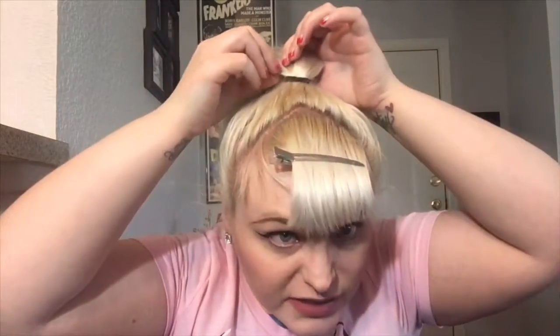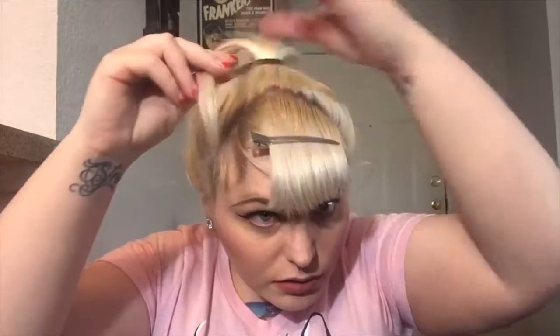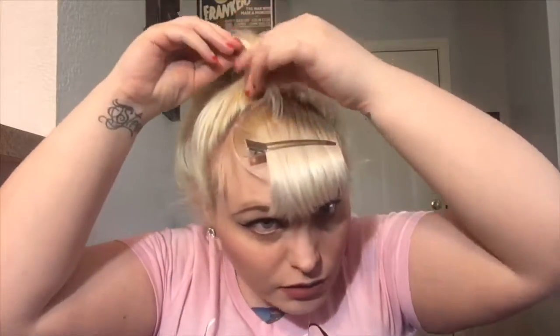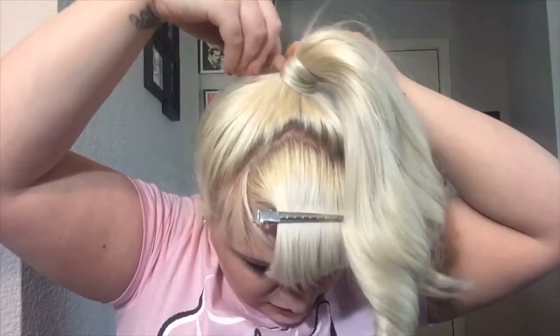If you want something a little bit more fancy, you could take a piece of hair — I suggest from underneath so it's not very conspicuous — and then you can actually just twirl it around your ponytail to give it that illusion that there's nothing there. On the bottom, just take your bobby pin and pin that little piece of hair into place.